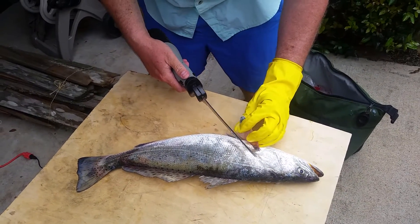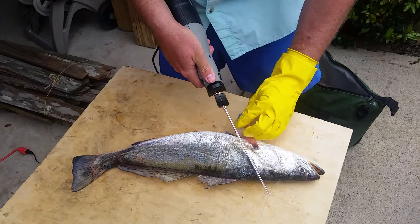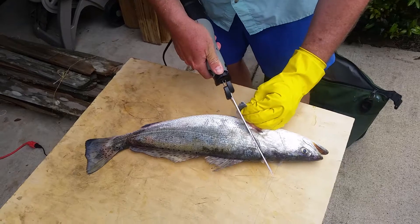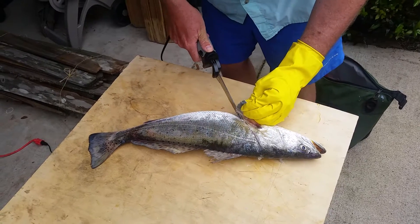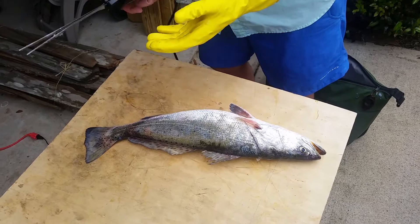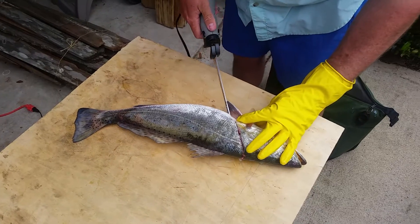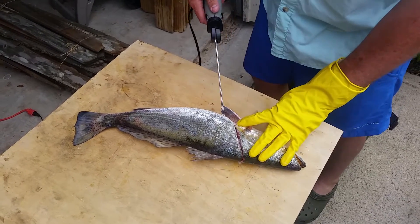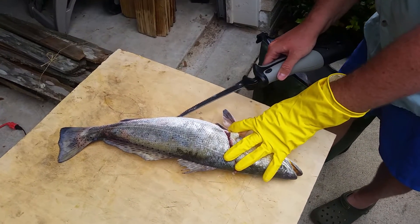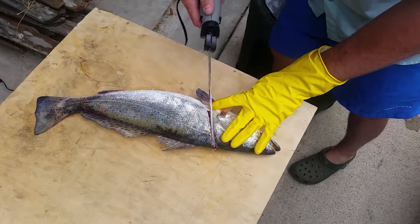Take these fins and peel them back. You want to make your incision behind the gills. Make your incision there. Then, from where you left off, go up the belly — just with the tip of your knife.